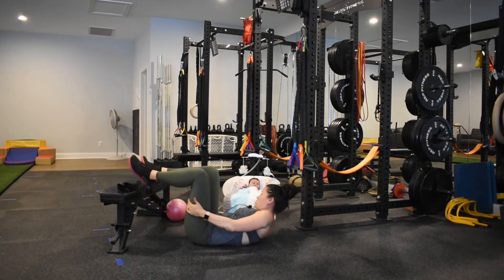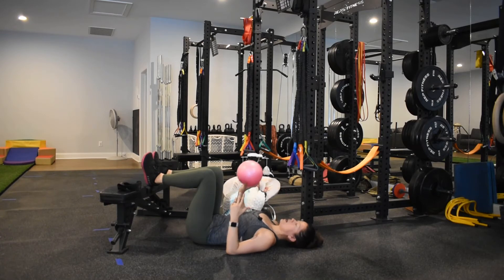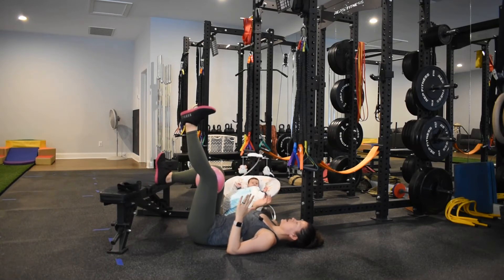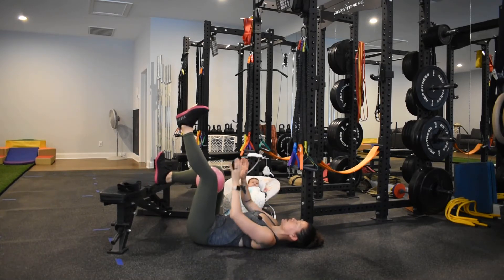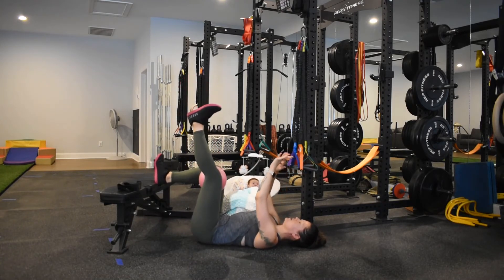Other things we can use to help with stability or change the stimulus and dynamics: one, you can put a ball between the thighs. This is going to turn my adductors on a little bit more. Exhale, push up, inhale, come back down.